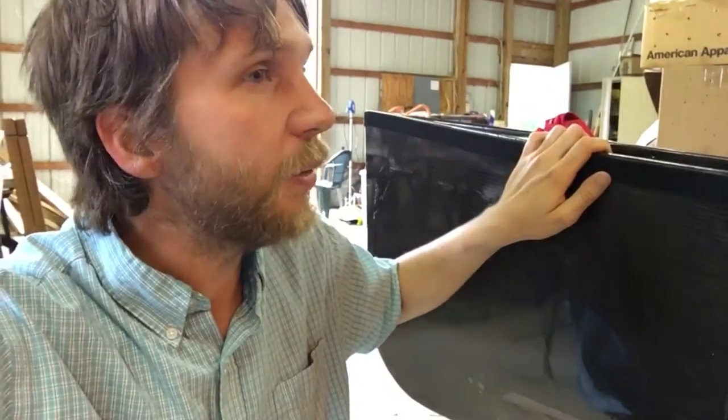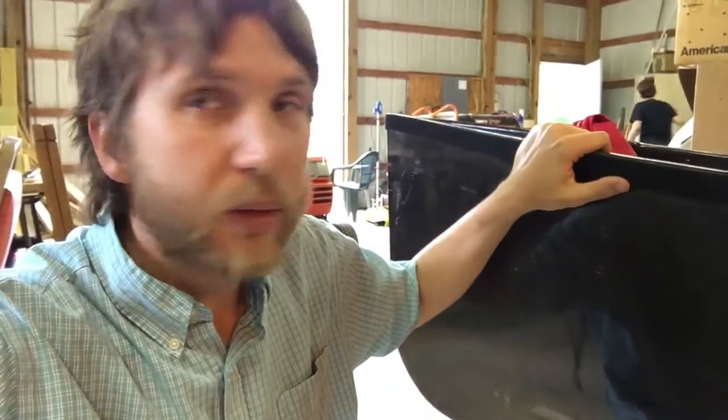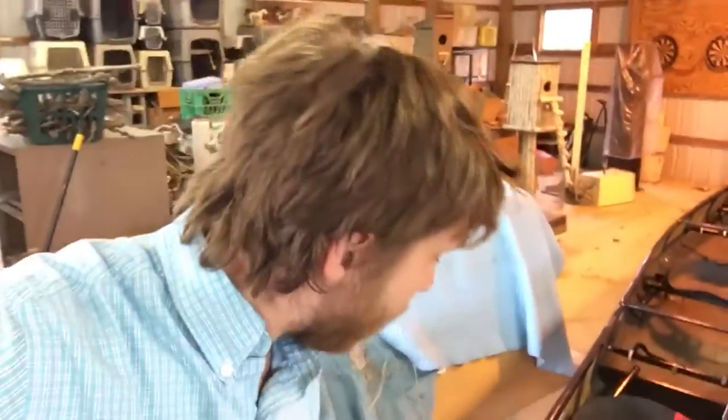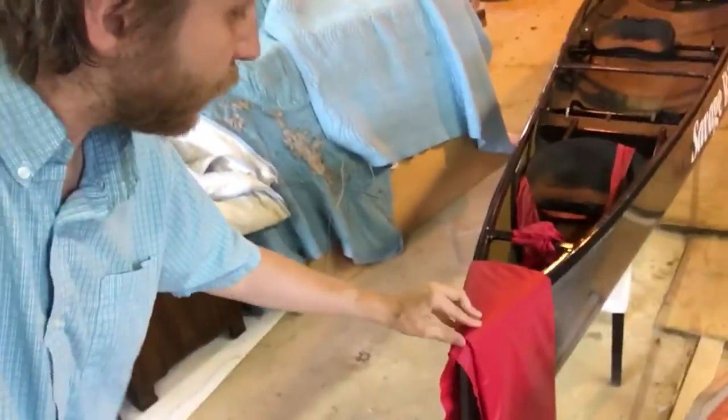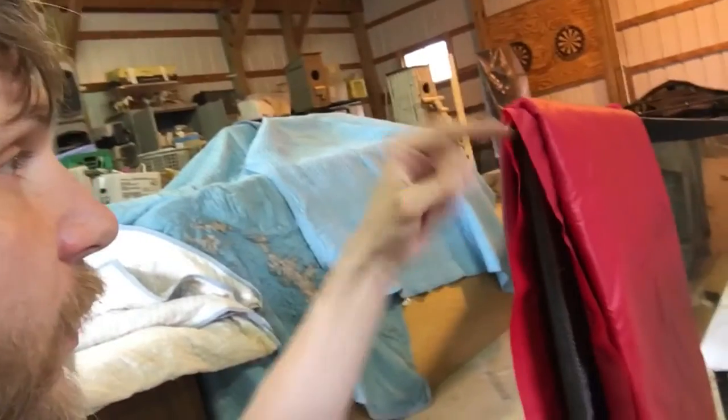Now we're going to get out our actual skirt material, which is 1.9-ounce silicone-impregnated ripstop nylon to cover the boat, and we'll show you how to make a custom cover. I've started by draping my nylon material over the bow of the boat, just rolled up, with the bow all lined up so the ends of the fabric are right here.